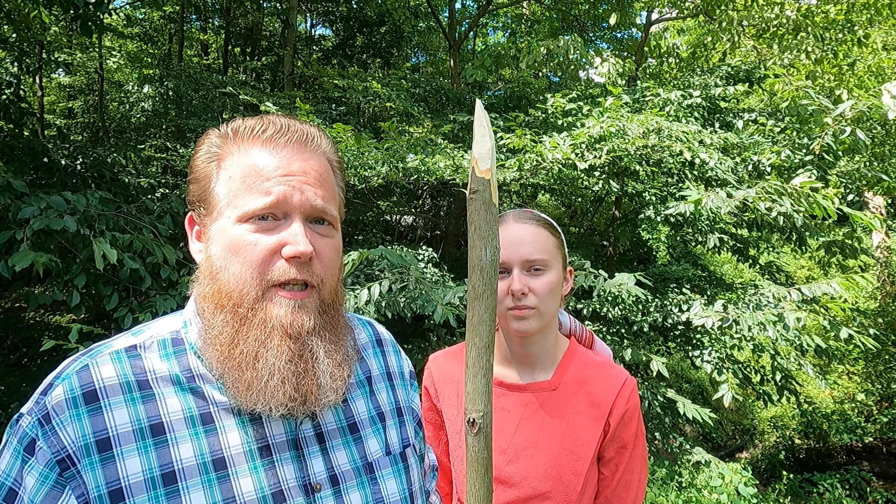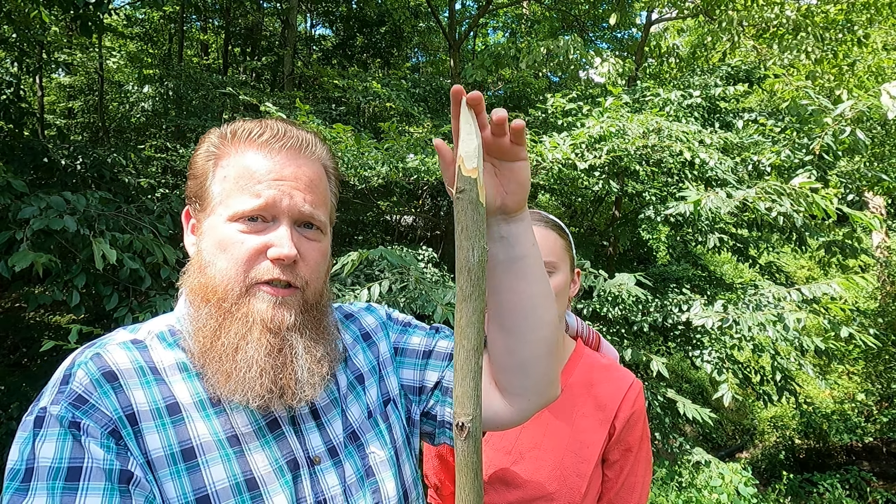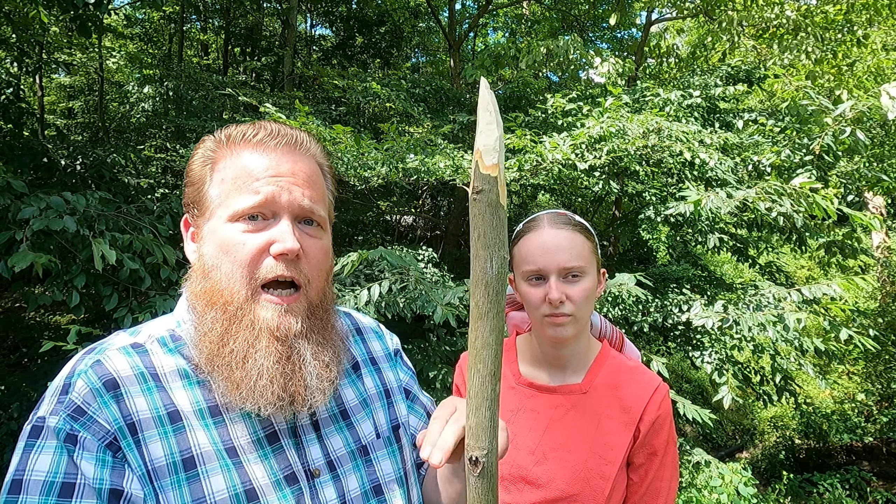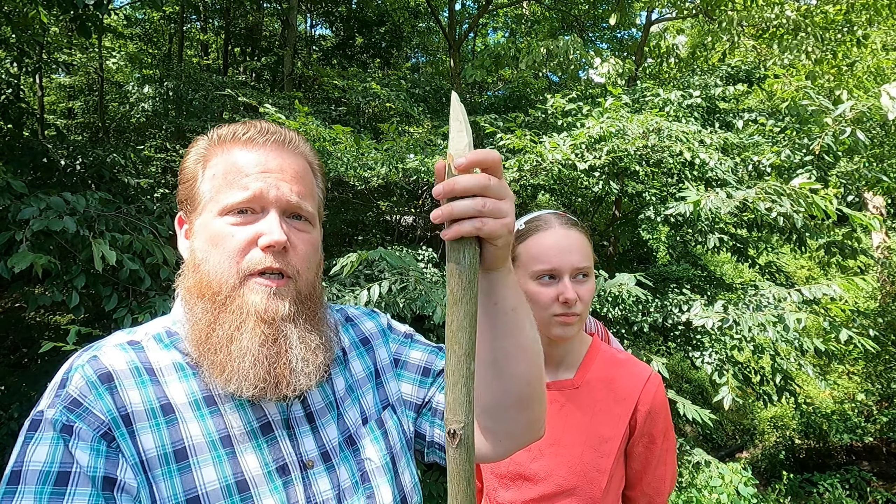We've got our point on our stick now, and we're actually going to split this in two directions to get a total of four points, not just one. I'd also like to point out why we chose a stick that's a little bit taller than yourself — it's a safety issue. If you're carrying this through the woods and you fall with it, you want it to be higher than yourself so you don't hit yourself. If it was shorter and you fell, you could hit yourself in the eye or worse.